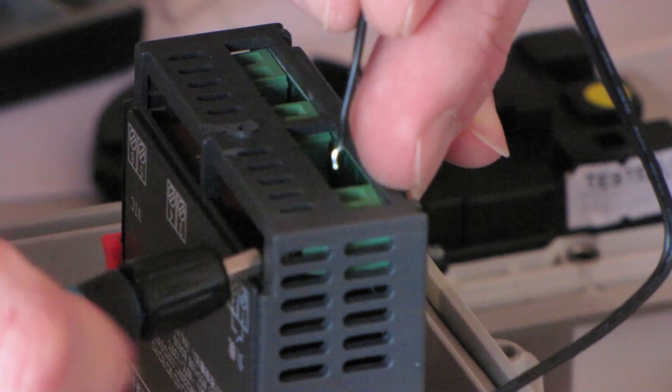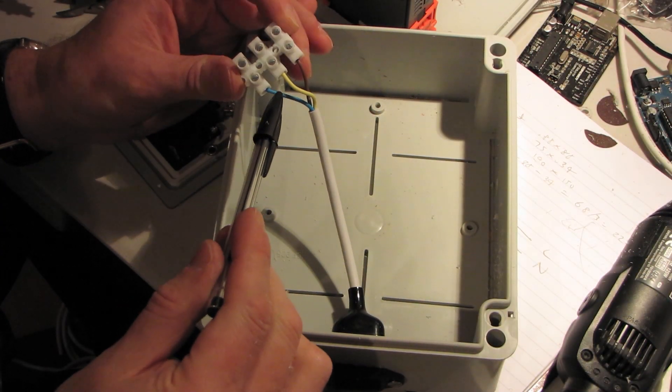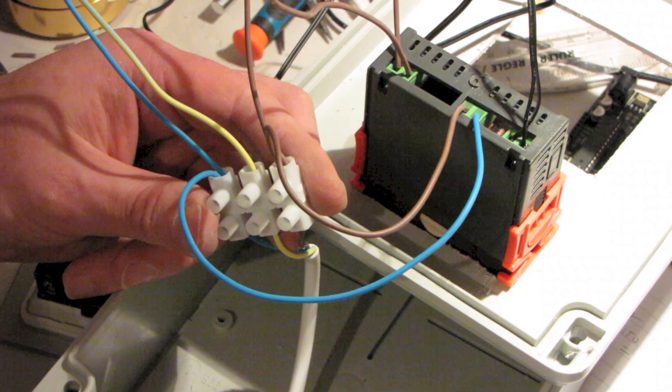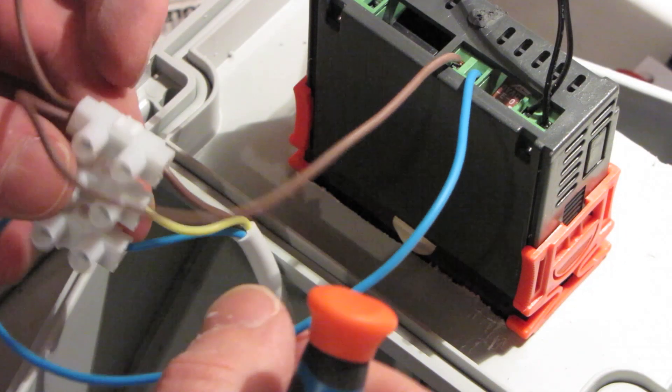Connect the temperature probe to pins 5 and 6 on the controller. Attach your terminal block to the mains cable. On the other side of the terminal block you need two live wires, two neutral wires, and one earth wire.